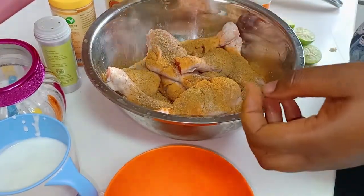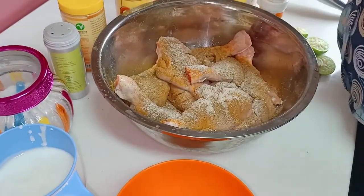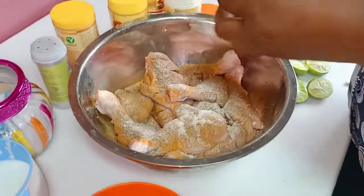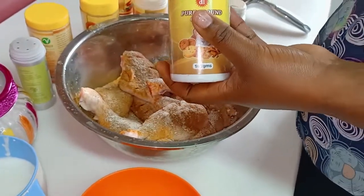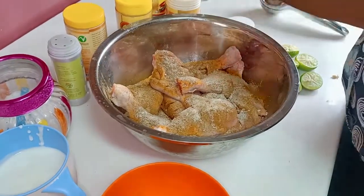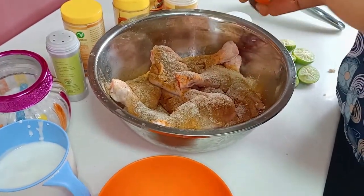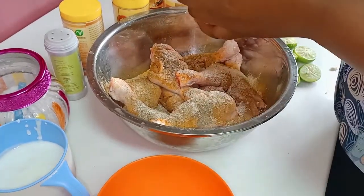Then we are going to add garlic powder and ginger powder — just a very small amount. And lastly, we are going to do black pepper. Because we don't like too much heat, we are just going to put a very small amount.